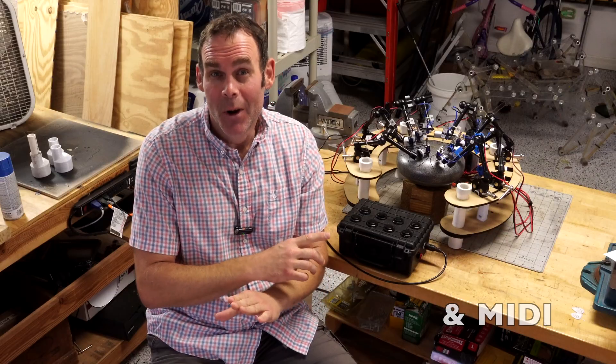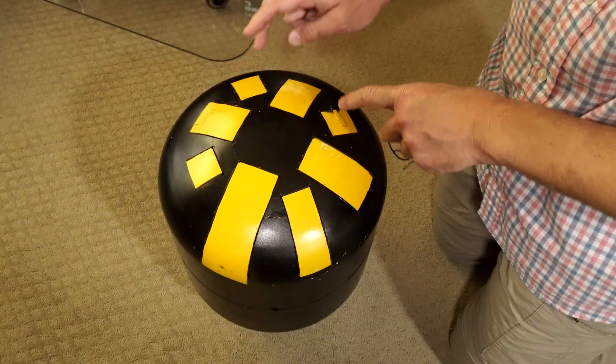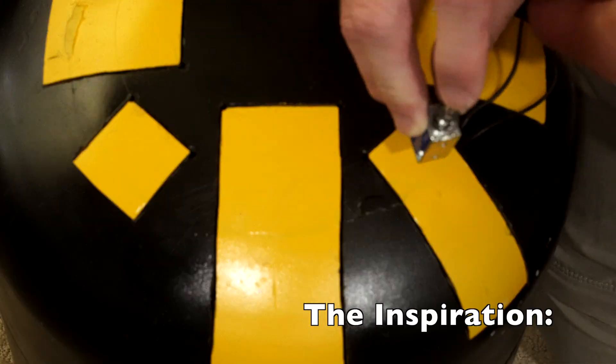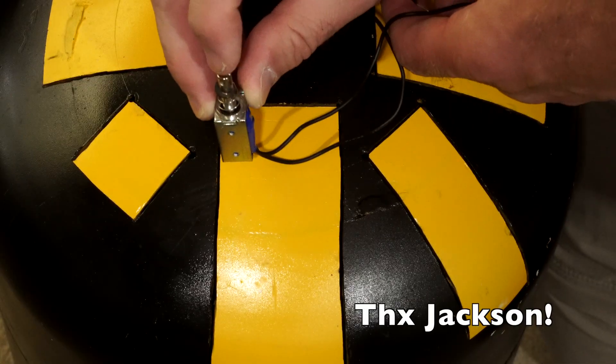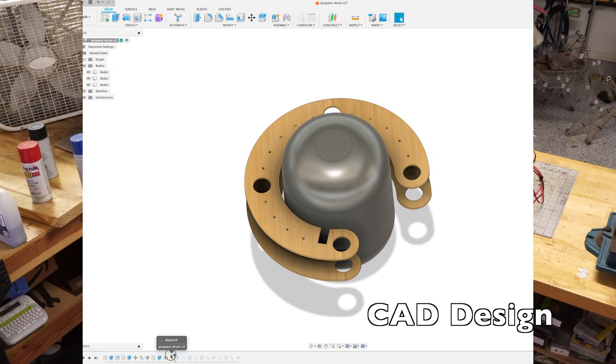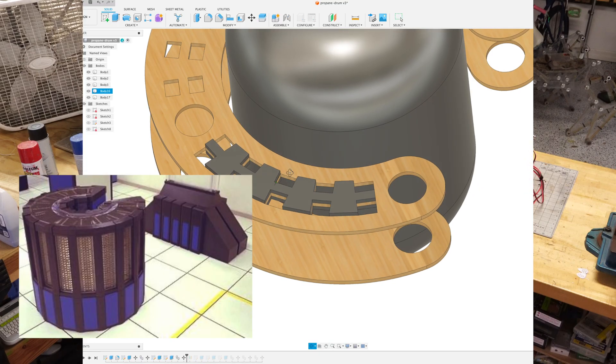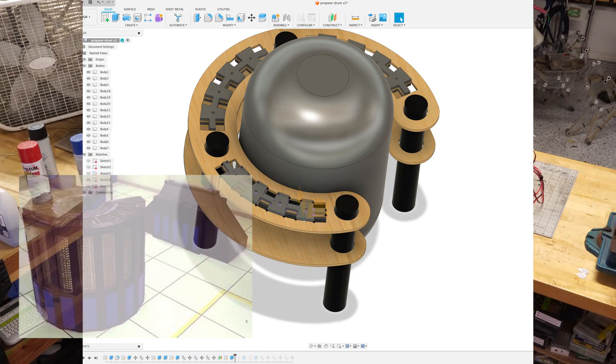Jeremy Cooke here, and today I'm going to make a robotic tong drum machine with the Arduino Opta and its solid-state relay module. The inspiration for this device was a tank drum we made several years ago, but I ended up buying something a bit more compact for this project. The physical design was inspired by the Cray 2 supercomputer, which wraps around the device in a sort of flexible C shape.